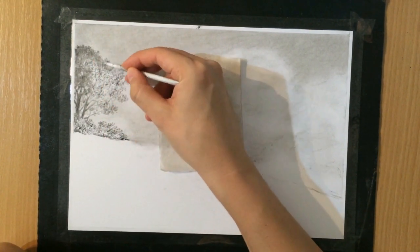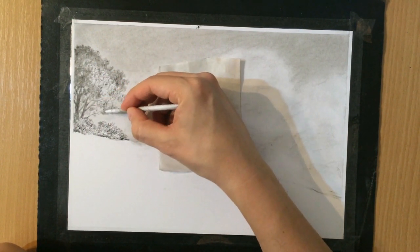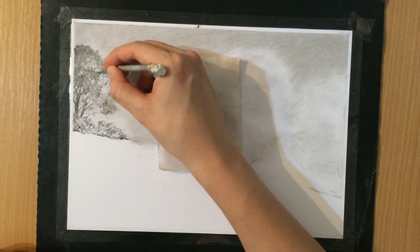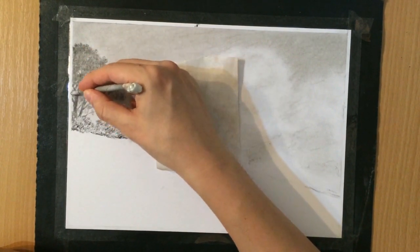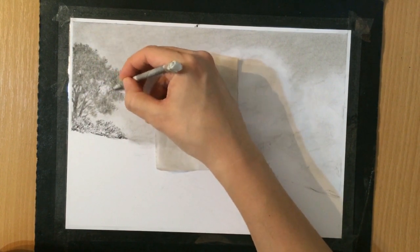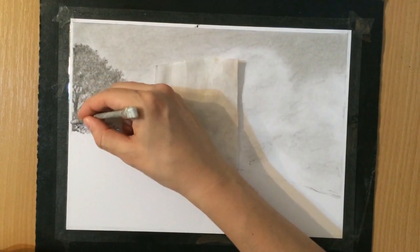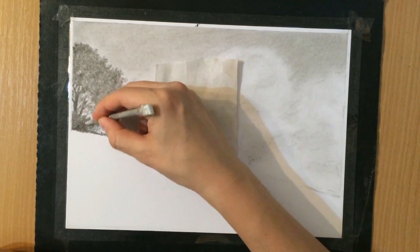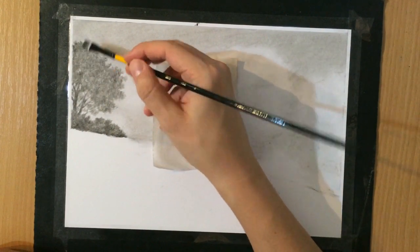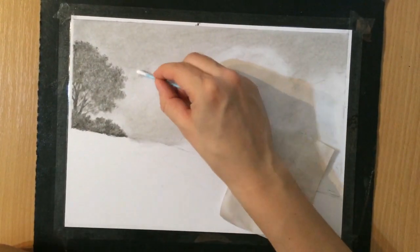When I draw the foliage I just scribble a little bit trying to produce some texture, and once I start blending it — either with my tortillion or with the brushes — not all of that texture will be removed; some of that variation will still be there. It's better to do it that way than just to draw lines. You could use charcoal powder to cover a large area very quickly, but then you wouldn't have any of that texture. Right now it looks a little bit flat, so I'll have to add some darker areas here and there to give that canopy more depth and make it look more 3D.